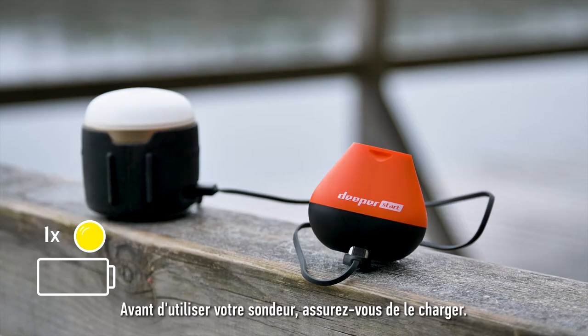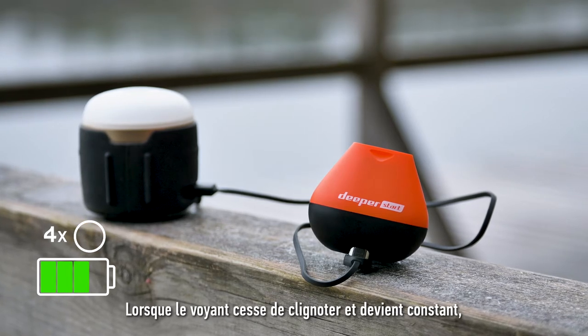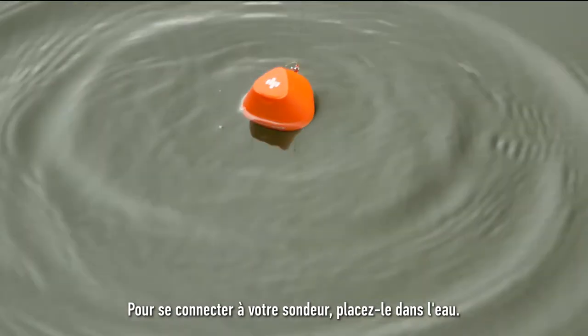Before using your sonar, make sure to charge it. Once the light stops flashing and becomes constant, it means your sonar is fully charged. To connect your sonar, place it in water.